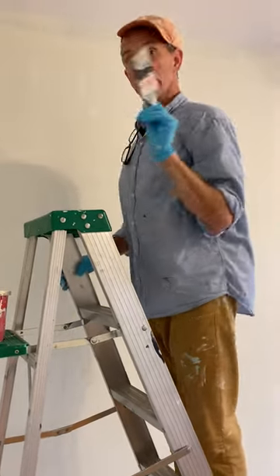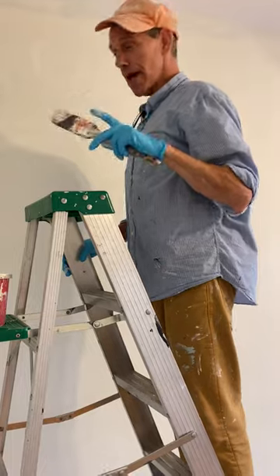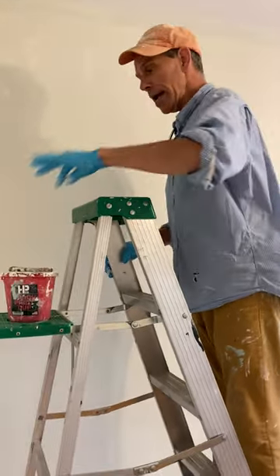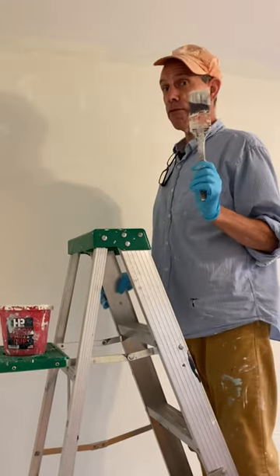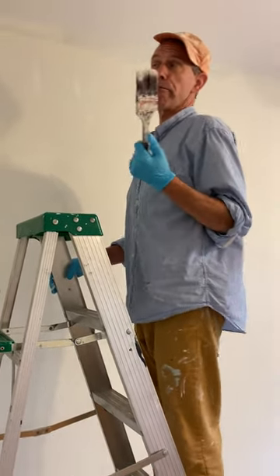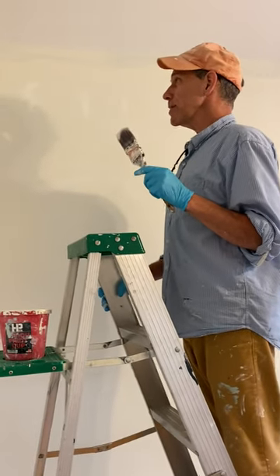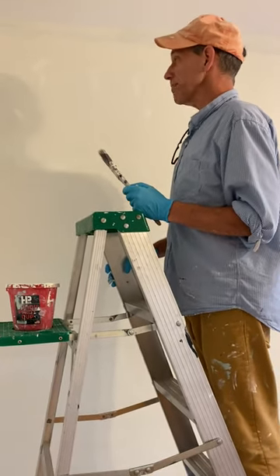I've just used up all the paint on my brush, so now I should probably get a fresh brush, because a paint brush is only good for one stroke. You can ask Van Gogh, Picasso — all of them. They all know that you can only use a paint brush once.